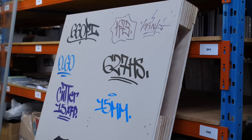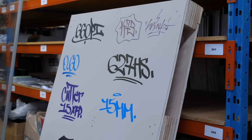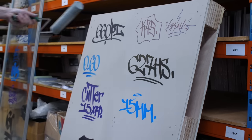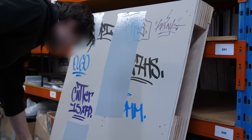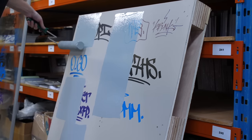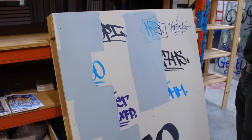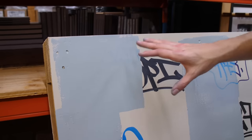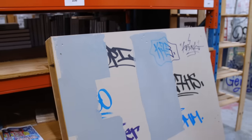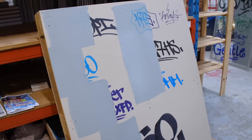Now we're going to try covering these tags with latex bucket paint and see if any of them survive the usual way of buffing on a painted surface. We'll apply a first coat — if any survive, we'll apply a second coat and keep going until done. The K73 Crank Bleed Through lives up to its name — bleeding right through the paint. The Covers All by Molotow is coming through slightly, but barely. Everything else is pretty much gone after the first coat.